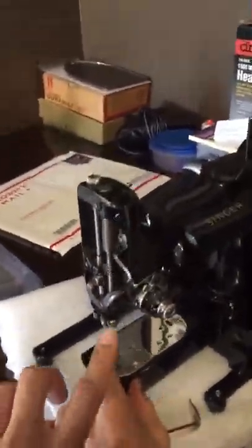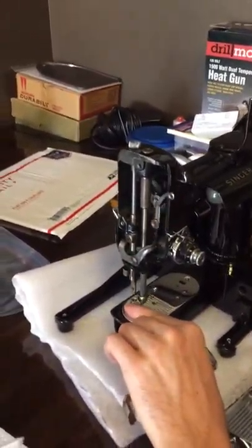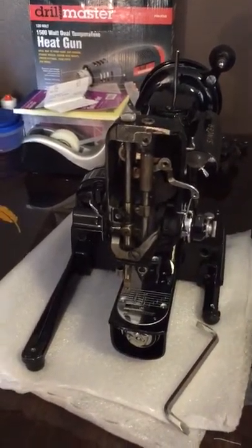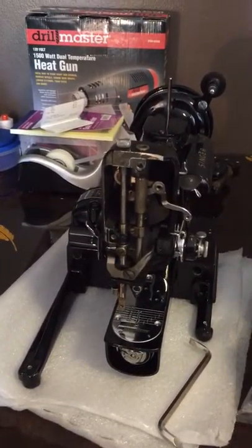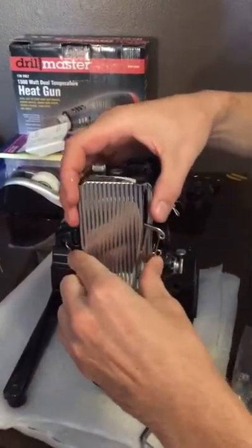Steven went ahead and reattached the tension unit. Once we get all the outer parts — such as the throat plate and the face plate — back on, we'll reset the tension so it's recalibrated to the factory setting of four. That's our little update on Big Ben.